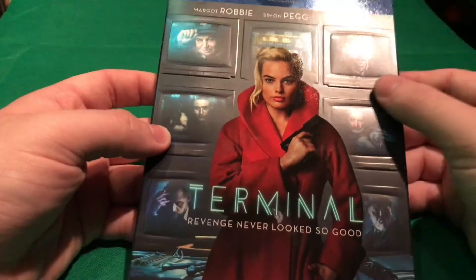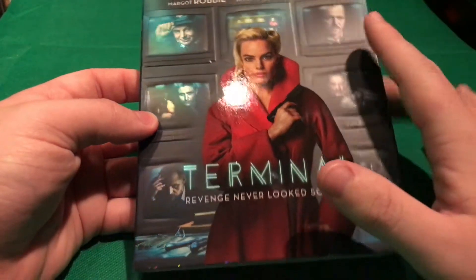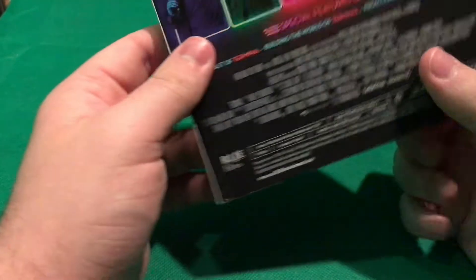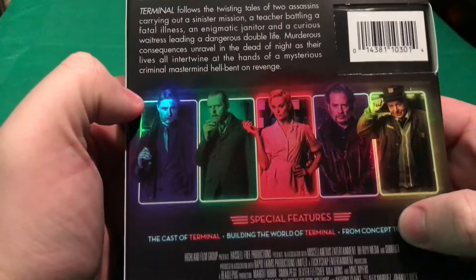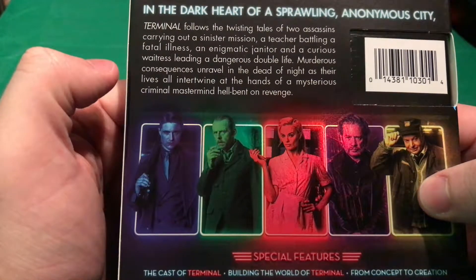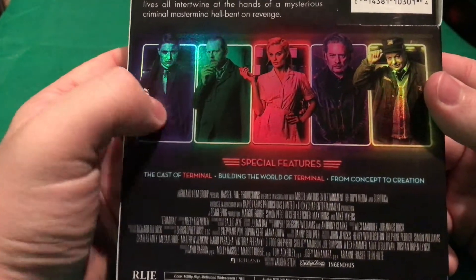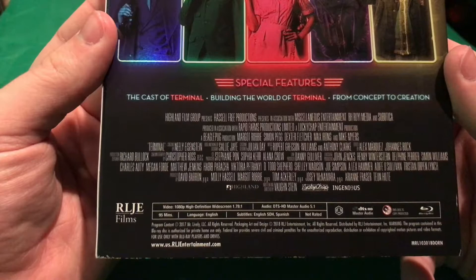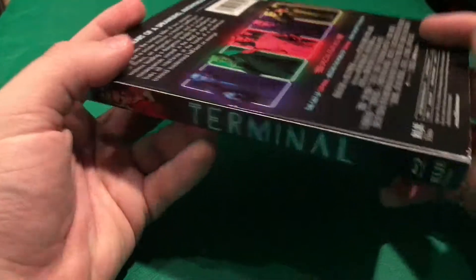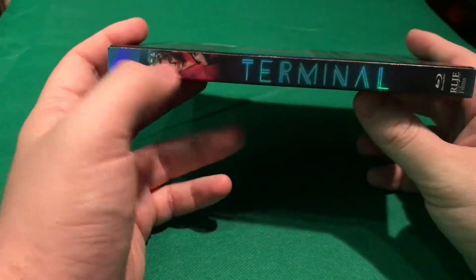It's a weird feel right here, and then right here just feels like glossy, so it's a little weird, but I like it. On the spine you actually get a picture of her. So far this release looks like a really good release for a movie like this. If you don't know what the movie is about, you can pause the video right here to read the synopsis. You also get some pictures of the characters and you can also pause the video to read the special features. I want to say this movie is rated R, pretty sure it is, and the spine is the same.